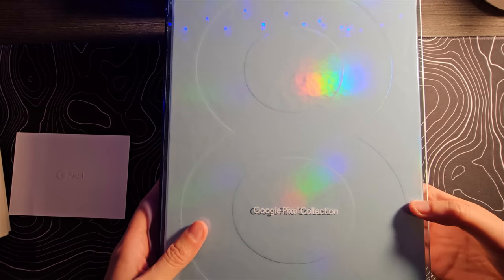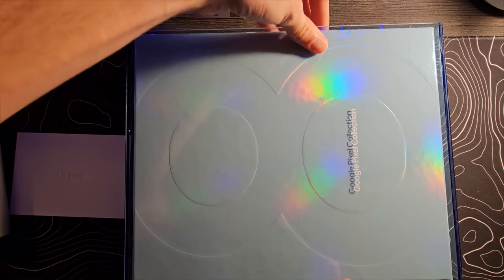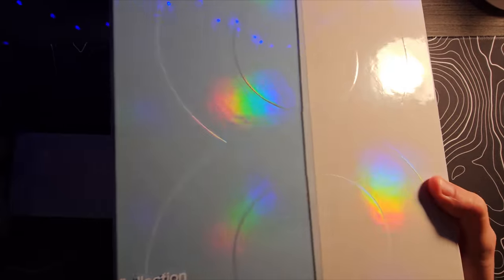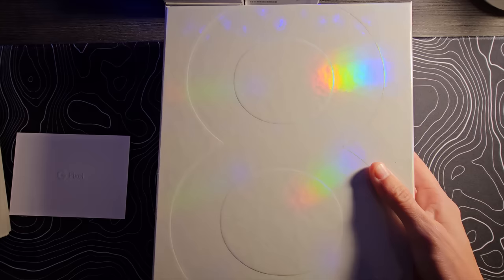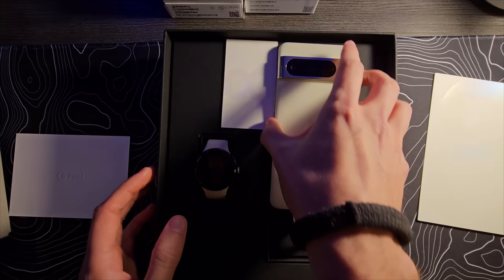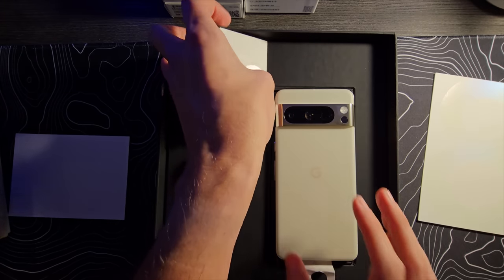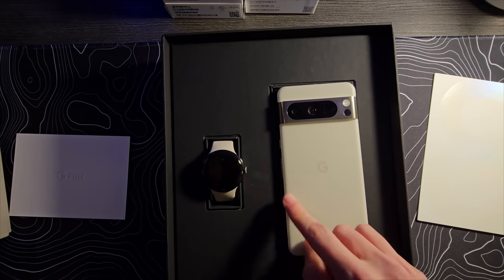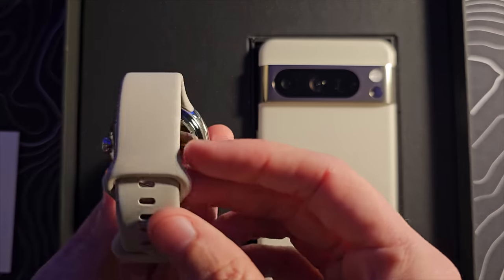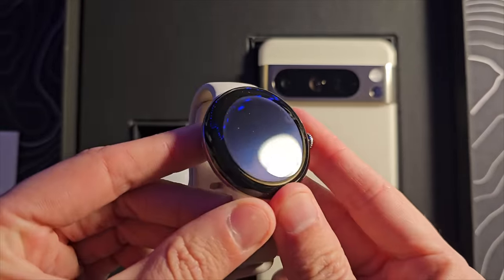And this is the other thing. This will actually slide out of this sort of plexiglass or plastic casing. Let's lift off that lid. There we have it — it slid around a little bit in there, but we have our Pixel 8 Pro and it looks like it's in the cream color, as well as the Pixel Watch 2, which does look very similar to the Pixel Watch 1.